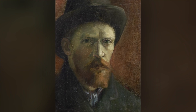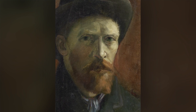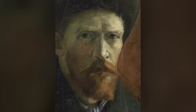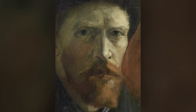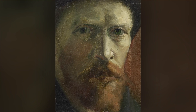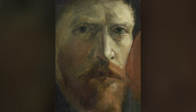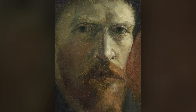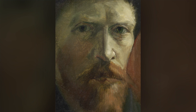Isn't it amazing that in this moment we're connecting with the face of Vincent? A self-portrait painted over 130 years ago. Vincent wanted to practice painting portraits, and models were expensive, so he often painted himself. And in each picture, we see a different version of Vincent — recognizable, but never completely the same.